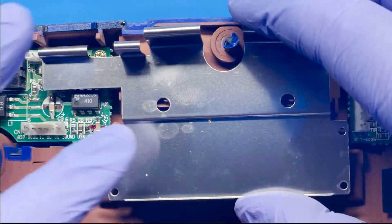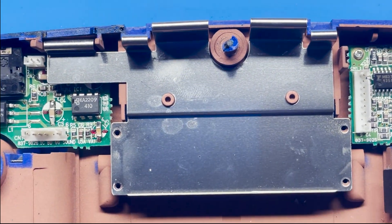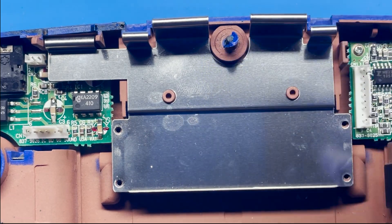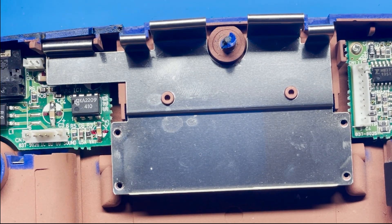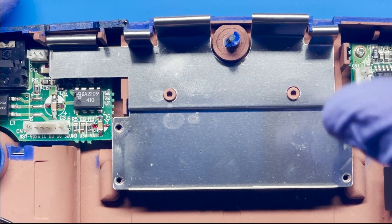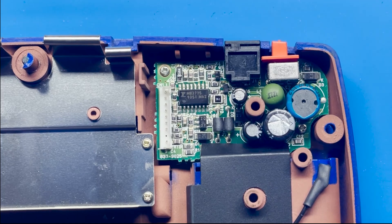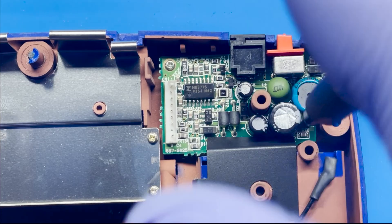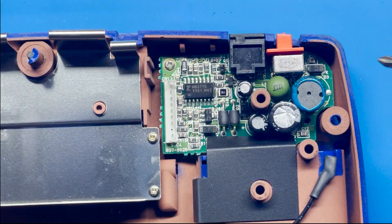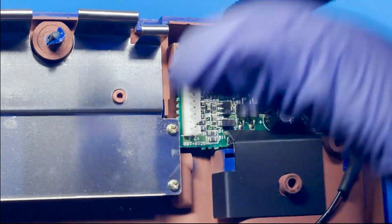Now we're going to go ahead and put the shielding back on. You can see that there are some old fingerprints — it doesn't look like my gloves caused that, maybe it was sweat, but it looks like someone's worked on it. We're going to put back the four screws that belong to the shielding. Now we move over to the power side. This has two screws that we're going to remove, similar to the other side with the sound. We'll replace those three capacitors — let me show you which ones right now.